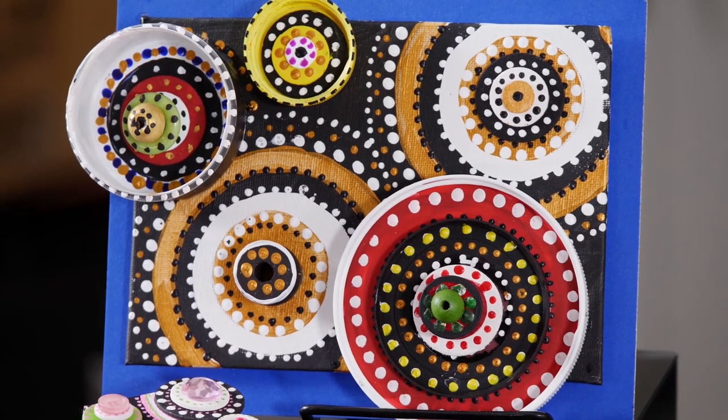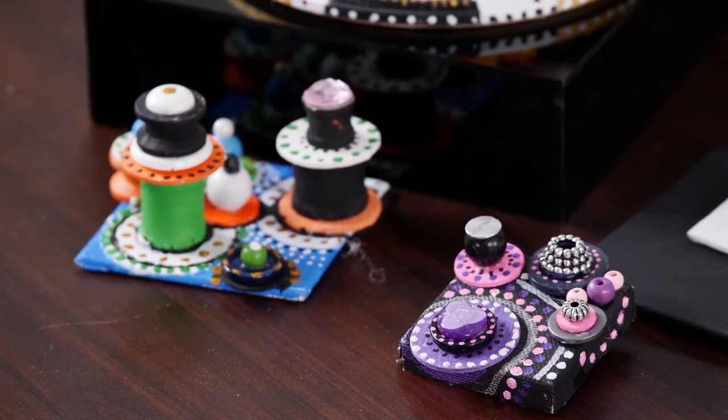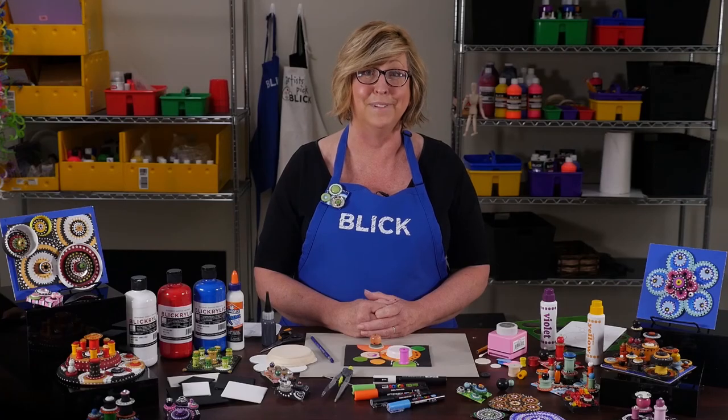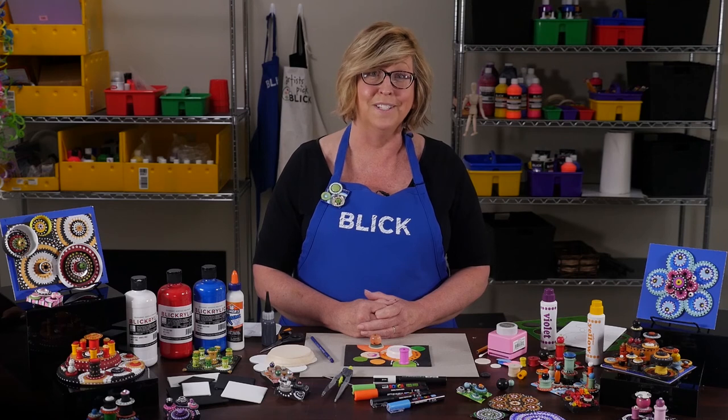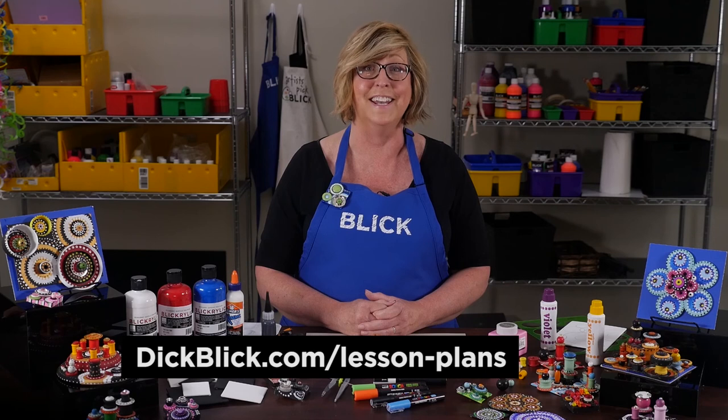I'm really beginning to understand Yayoi Kusama's fascination with dots — how about you? All of these dot-making materials are available at DickBlick.com, where you will also find a free PDF version of this lesson plan with more information, images, and national standards for visual arts education.